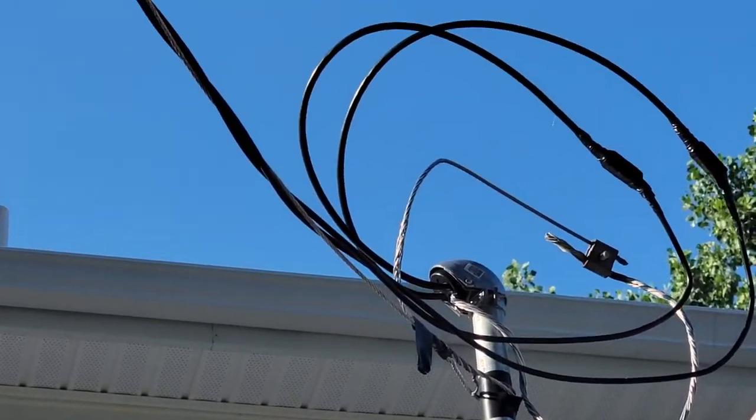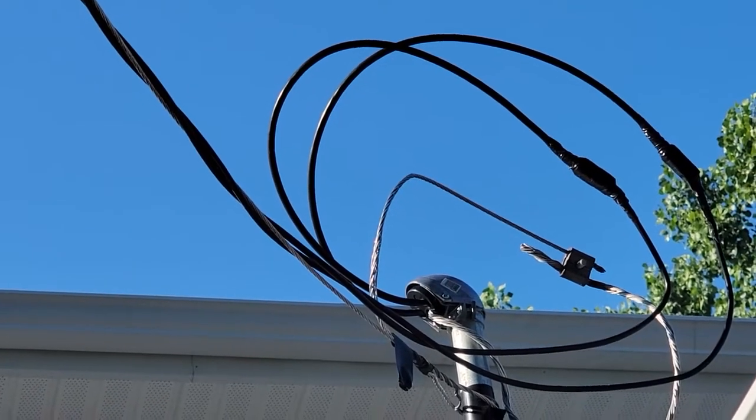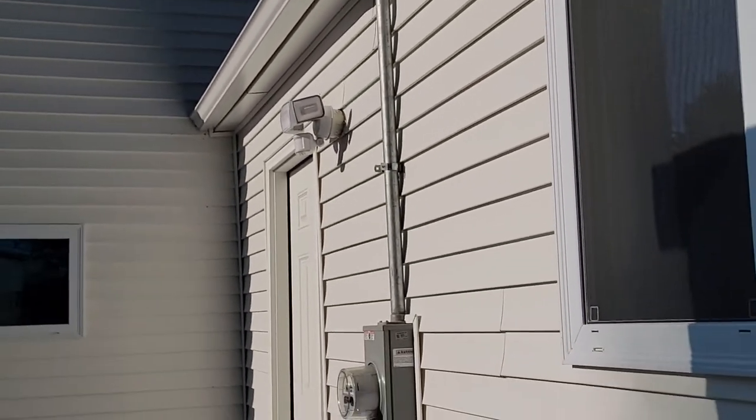So if we zoom in a little further you can see how water could just chase those wires right in and down that service mast and then it could get into your electrical panel.